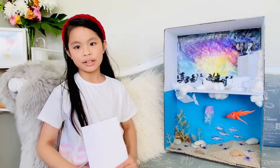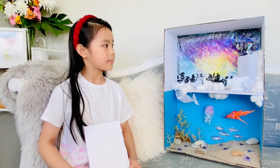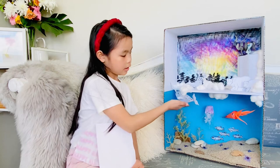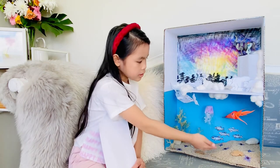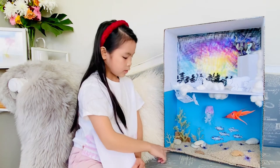Hi everyone, it's Chloe here. Today I'm going to be showing you my Arctic Ocean diorama. So we've got the narwhal, the lion's mane jellyfish, we've got the giant squid, sea stars, Christmas flounder,